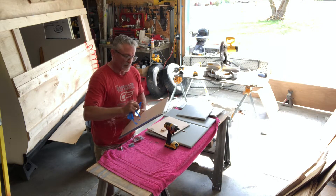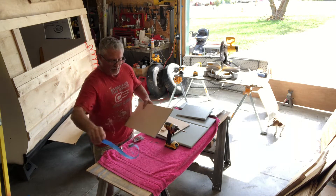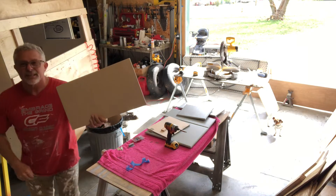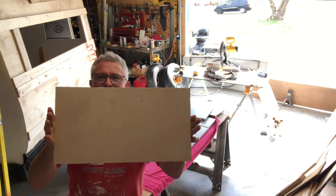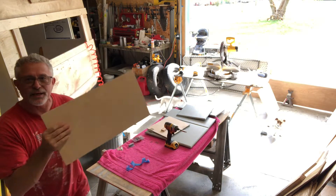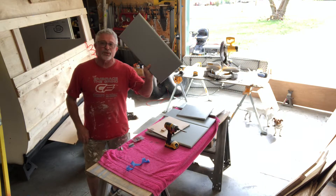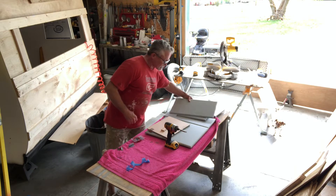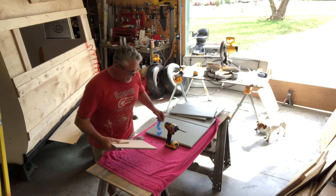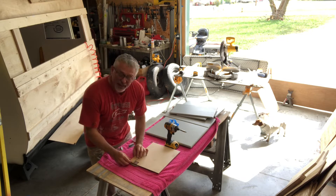I'm going to take some 220 grit sandpaper, sand it down nice and good, then wipe it down. On the back, I'm going to take some tape and tape this off before I prime and paint it. Why? Because I think it looks cool — the insides of the cabinets are hardly ever painted, so why would you paint the inside of your cabinet doors? I'll sand this down nice and neat and it's going to bring out the grain real nice. So the outside is painted the color that the customer wants, and then when you open the cabinet door — bam — beautiful grain.